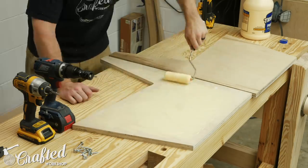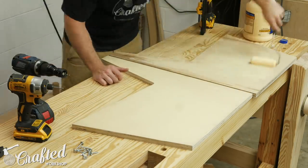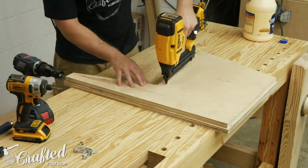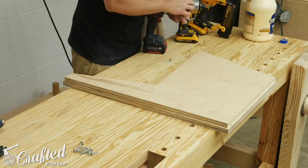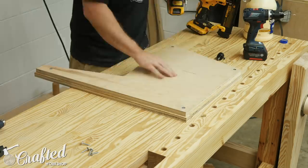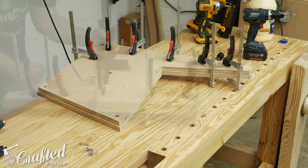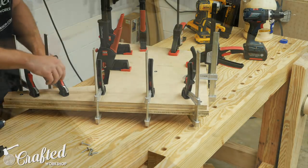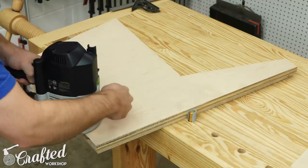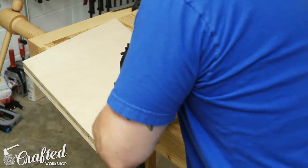Now that I had two identical templates, I could glue one of the rough side pieces to each of the template pieces to form the sides of the sofa. To do this I applied an even layer of glue using a foam roller and then attached the two side pieces. I used brad nails and screws to hold the pieces together while the glue dried, and also added a bunch of clamps. I repeated this same process for the other side panel. After letting the glue dry, I flush trimmed both sides using the router and flush trim bit, and once both sides were trimmed flush, the sides were done.